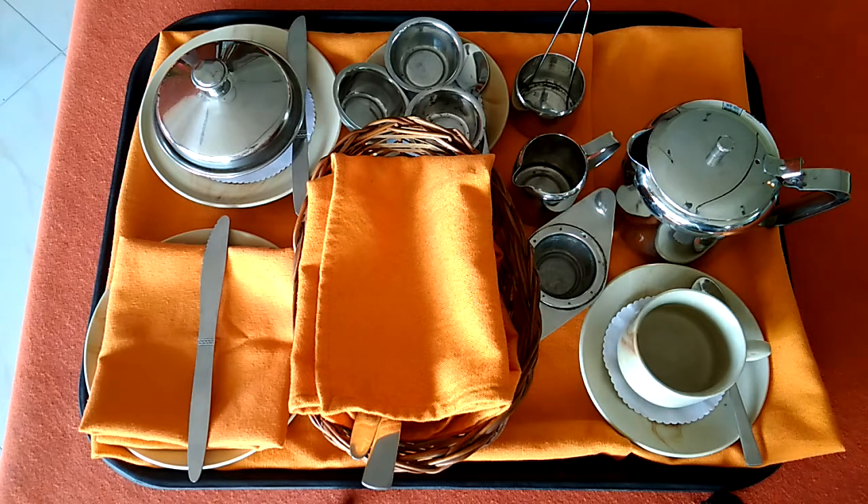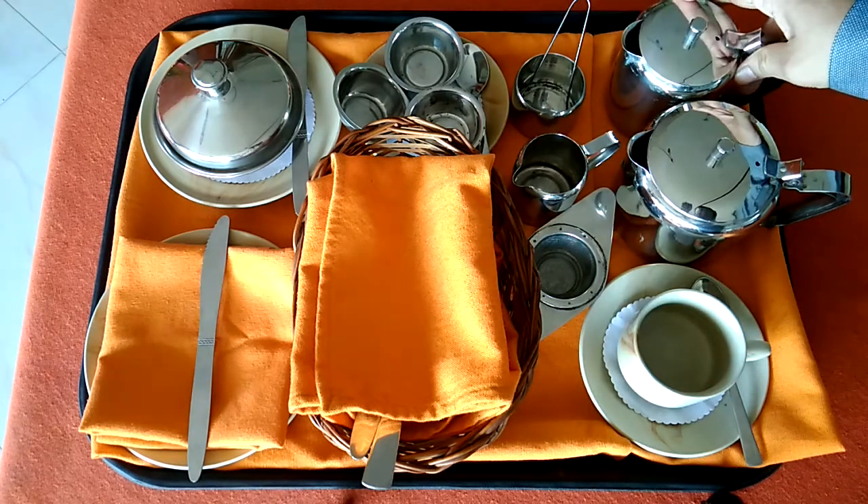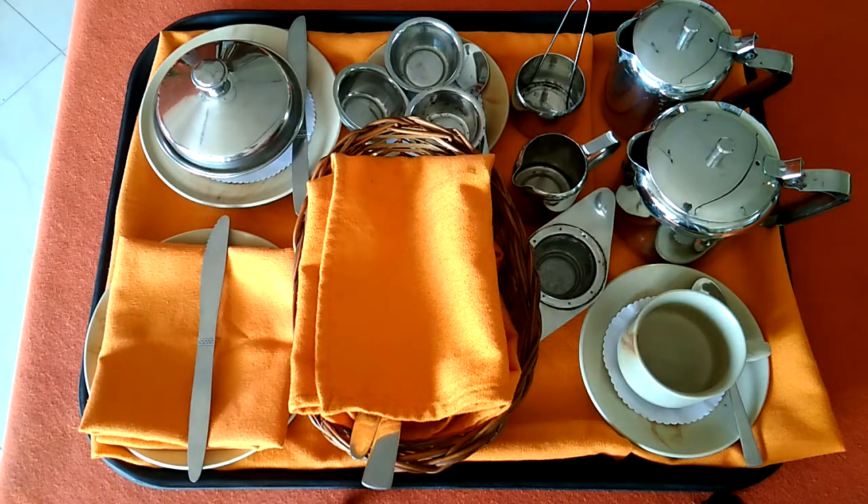Along with this, we will have to provide one more pot — the hot water jug. Why are we providing that? In case your tea becomes too strong, this hot water can be used to dilute it. So this is the tray setup for the continental breakfast where the guest is going to have breakfast rolls or breakfast bread along with tea.